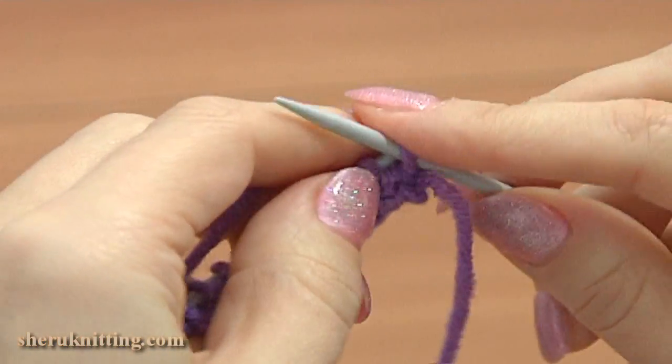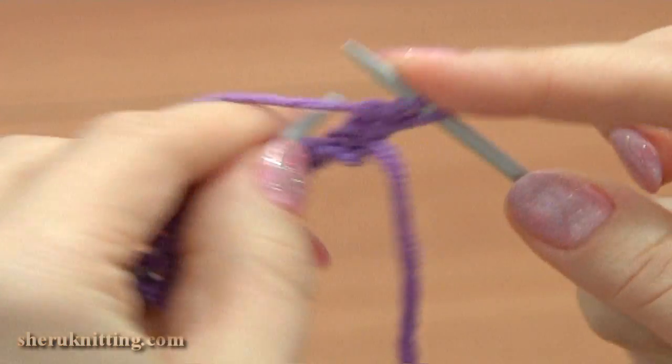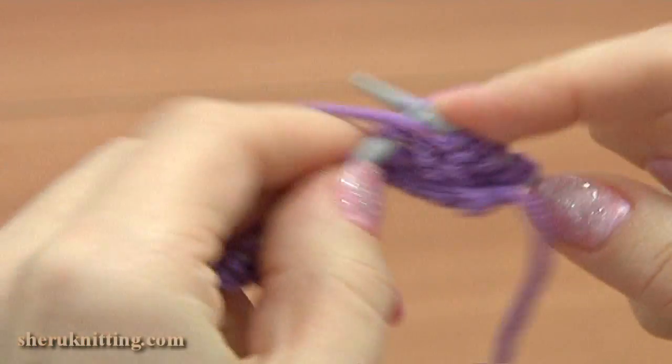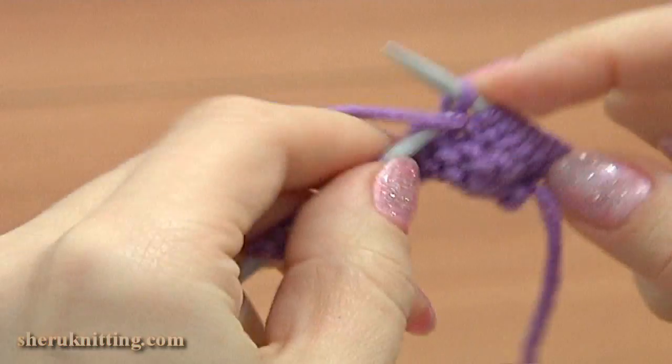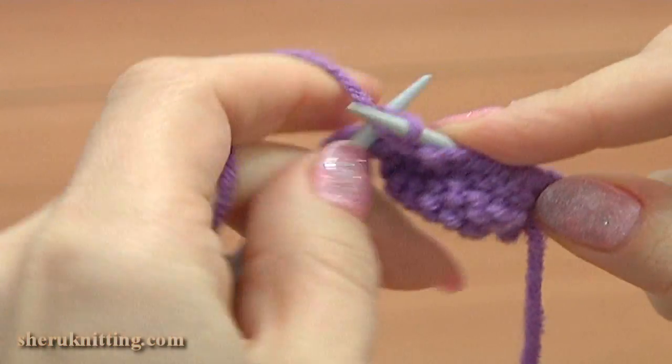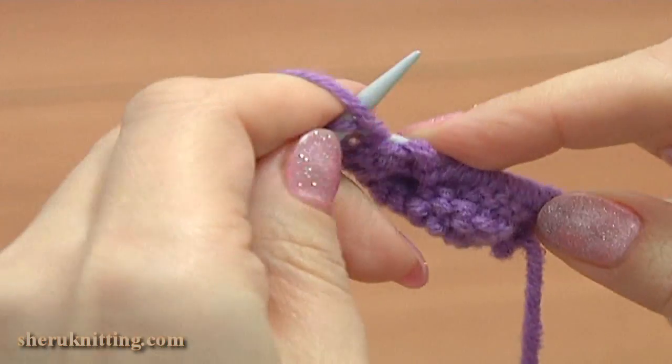Turn to the wrong side to knit the second row. Slip the edge stitch and purl each stitch across. I purled 12 stitches.